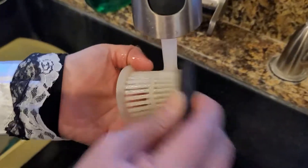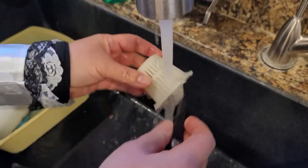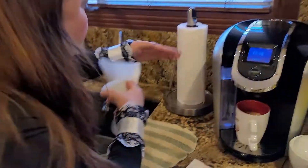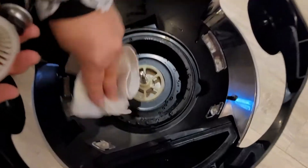Remember, you use chemicals, so it separates the water from the dust and dirt. Then tap it. But first you have to clean the unit just a little bit with damp paper towels. Just wipe it.